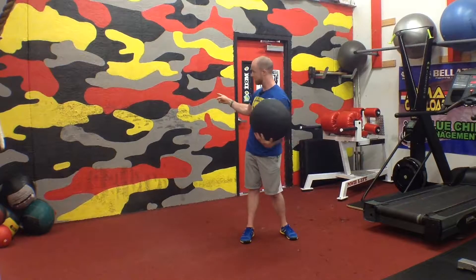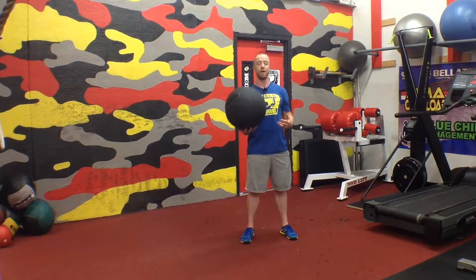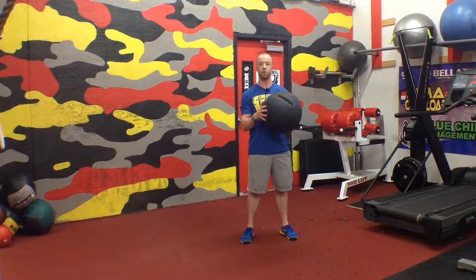So if you're in a gym that has a concrete wall, we highly recommend playing around with some of the throws that you just saw and including them in your program.